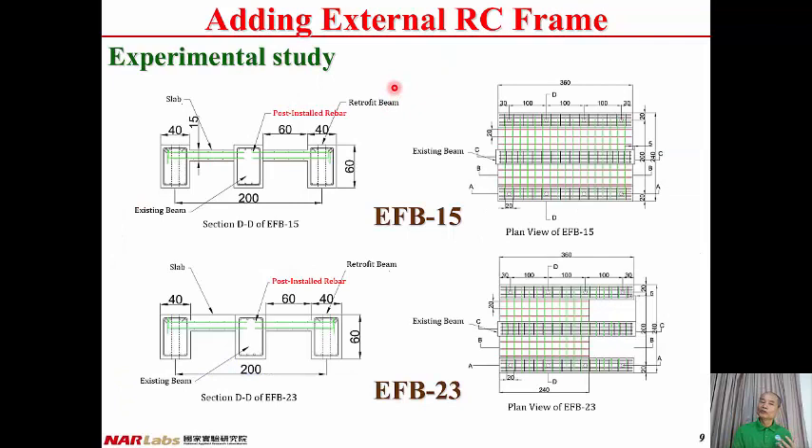Before moving along, we have two questions to ask ourselves. The first is: is the ACI code applicable to the connecting slab? The second question is: does post-installation into the existing beam work or not? Therefore, we designed two specimens to address these questions.